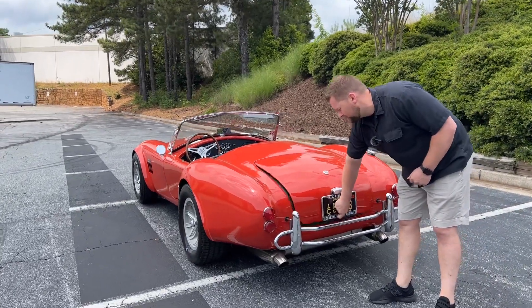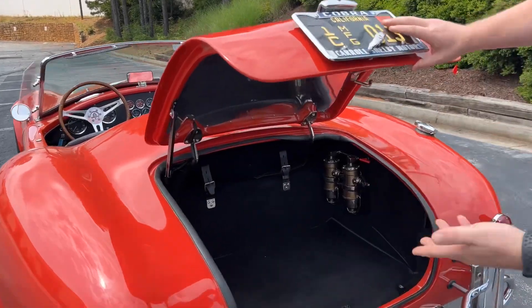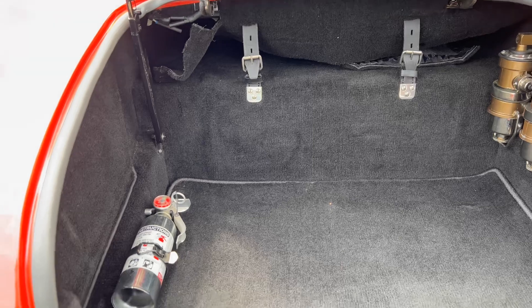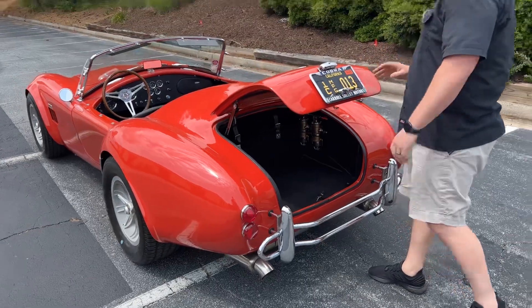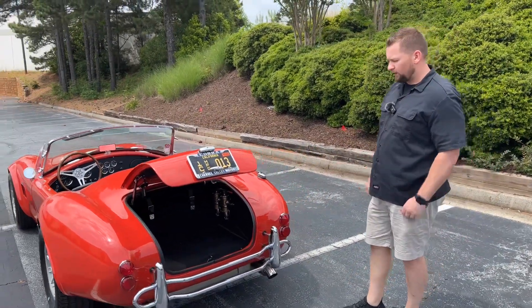This car comes with two electric fuel pumps mounted in the trunk. The trunk is all done in carpet and it looks really, really nice. This is how this car would have come in 1966 if you had purchased it brand new from Shelby. You also have your gas cap over here. Overall, just a really, really cool car.